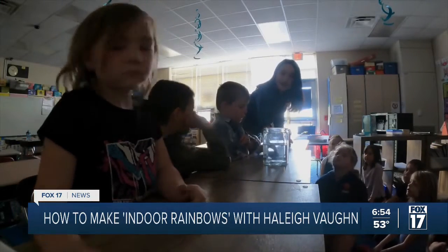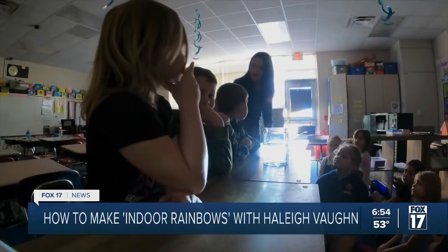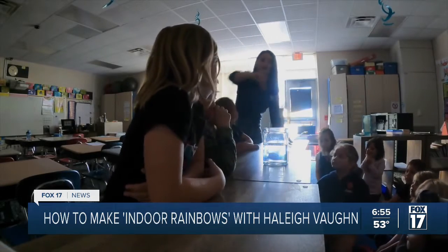So one at a time, I'm going to test this out. I'll turn it on one at a time — whoever wants to go, stick the mirror in. I'll go first, we'll go down the line, and then somebody else can hold the flashlight. We'll see how it works.